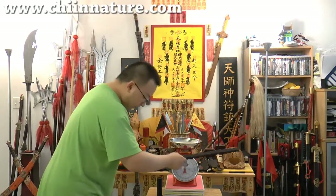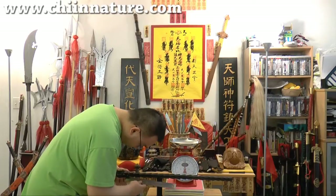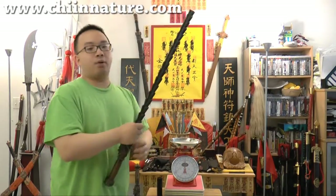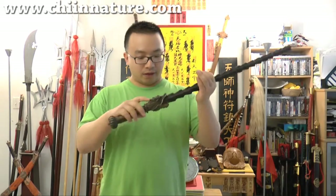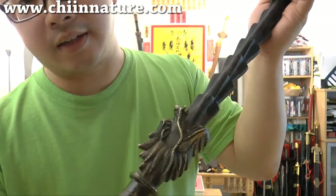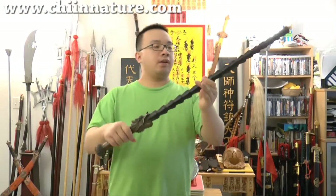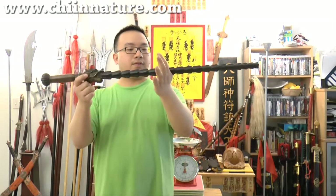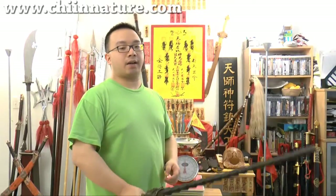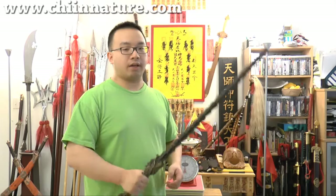Now let's take a look at the point of balance. Measuring from the guard — from the mouth of the dragon — the point of balance is 8.5 inches. That's like the middle, over the middle. And when you hold it, it really does feel like you're holding 25 to 30 pounds. It's very heavy.